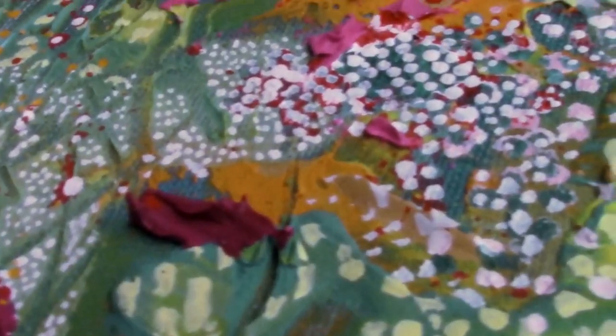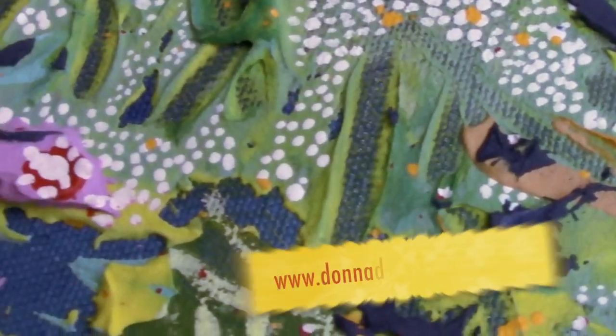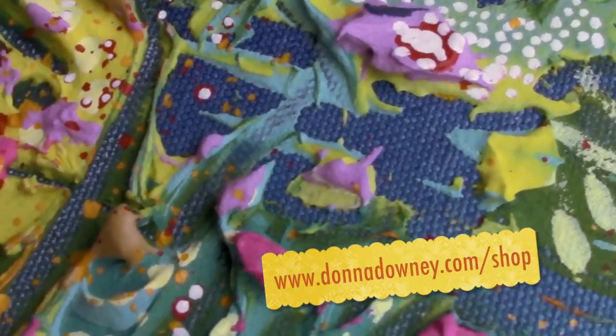If you love this type of art and you're interested in a painting like this, I would love for you to purchase my new workshop called Abstract Number One and work alongside me. Thank you.